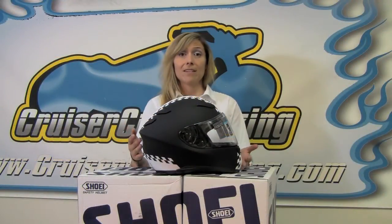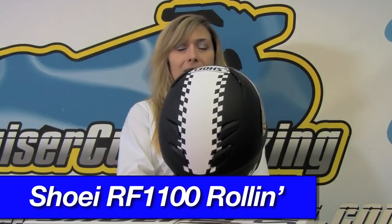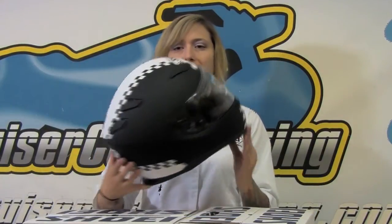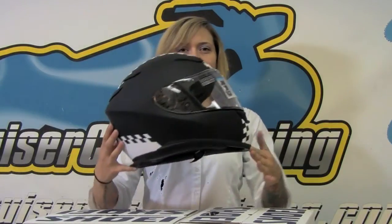This is the RF 1100 Roland, one of the new designs introduced by Shoei for 2013. This capitalizes on the resurgence of popularity of matte black colors and also adds a little bit of retro styling — kind of a cafe racer sort of style. Even the vent covers are a matte finish with that cool checkered flag design. Definitely a cool new helmet design from Shoei.